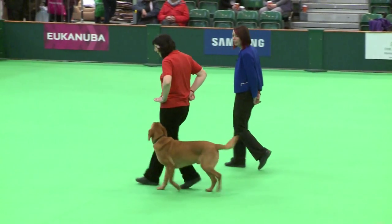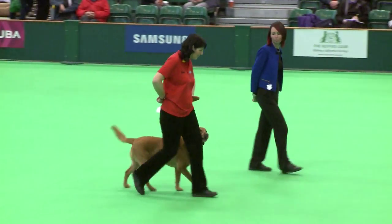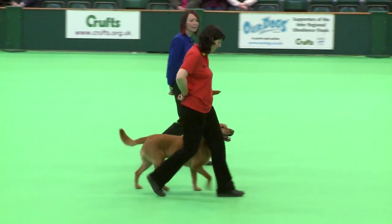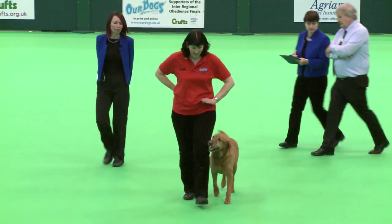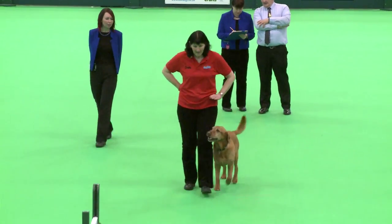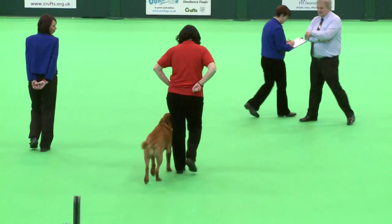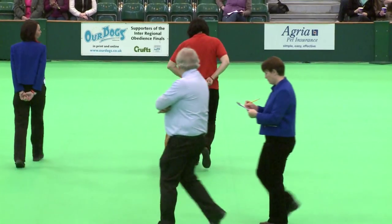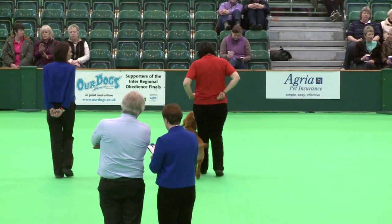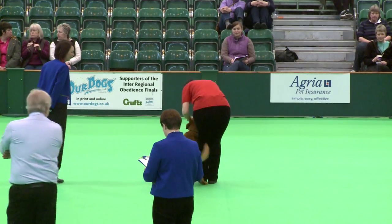About turn. Right turn. About turn. In, in, in, in. Yes! Go on. Halt. Exercise finish. Well done.